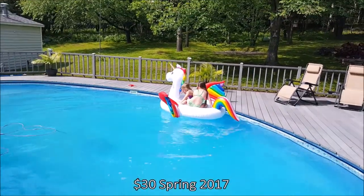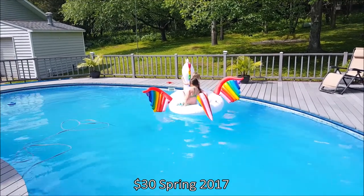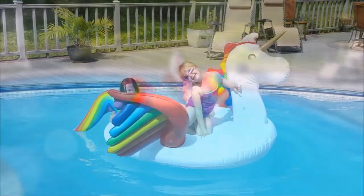Pretty cool. Price point on this as of spring 2017 — I think around 25 to 30 dollars. I mean, we're not going to break it.